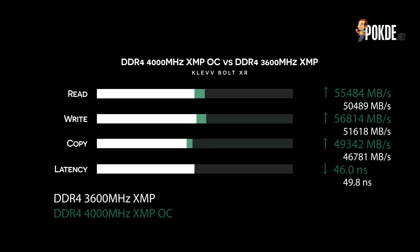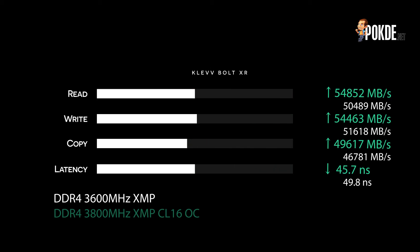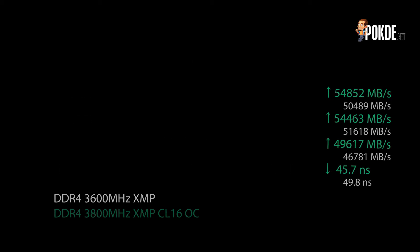We also managed to achieve 4000MHz at 1.45V with the stock XMP timings, which saw us net about 10% higher speeds across the board and less latency at just 46ns flat. We also decided to tighten the timings at 3800MHz, which is the sweet spot for AMD-based platforms. Here we managed to get it down to CL16-21-21-36, which is not excellent but good enough for 54.8GB/s read, 54.4GB/s write, 49.6GB/s copy speeds, and a surprisingly good 45.7ns latency. All of the above were 400% HCI DIMM test stable, so they should be stable enough for daily usage too.